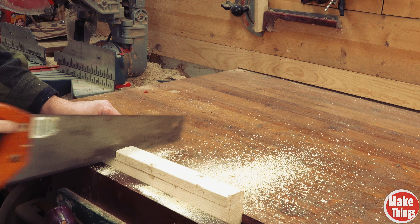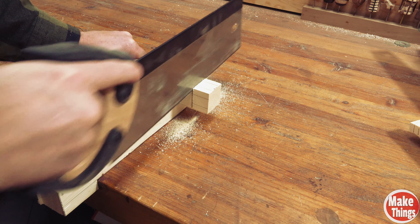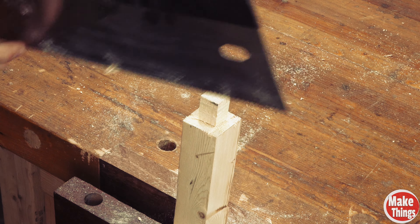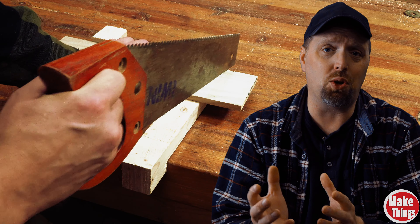These two-inch hooks on the end do look very similar to an S. Per Nicholson's description of the side hook, they weren't meant to be used to cut lumber to size, but rather to cut shoulders. With this tenon I'm cutting, using the hook allows me to hold my stock as I work the blade down. Let's quickly look at how these work.